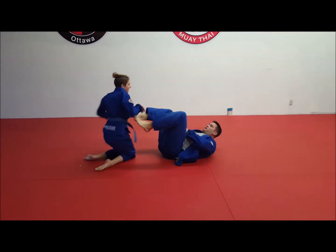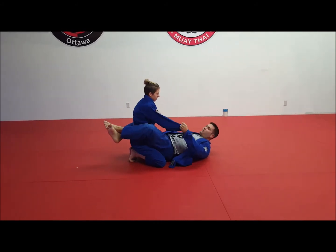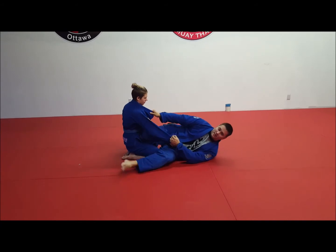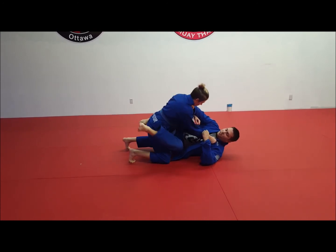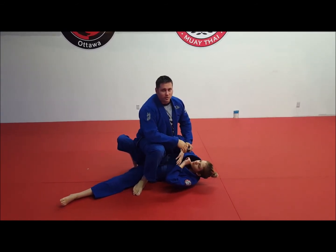So once again, I don't want to try this technique on my opponent when they are sitting back and they're heavy on their legs. I actually want to get this technique as they come up and they're looking to either try and stand or break the guard. And then from there I'm going to look to attack and sweep with the scissor sweep.